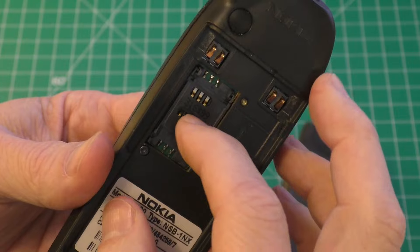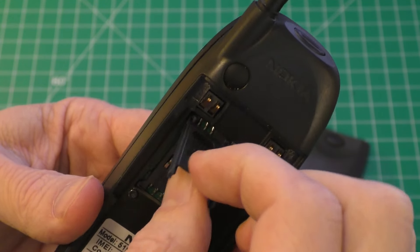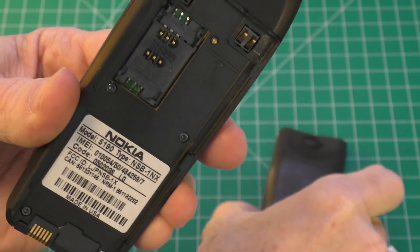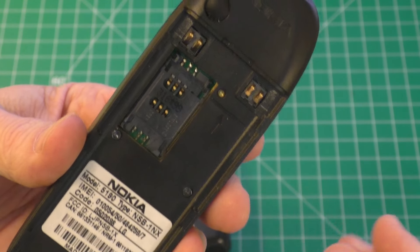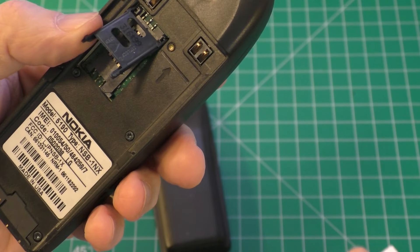If you just want to replace it back without the SIM card, you just put the little door back into place and clip it down. It'll hold there and you could replace the battery without the SIM card. But if you want to replace the SIM card, you just again lift up on the little flap, just like that.